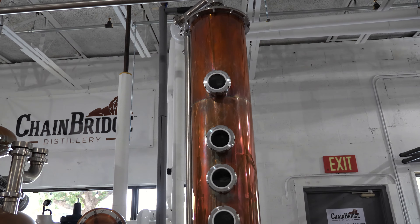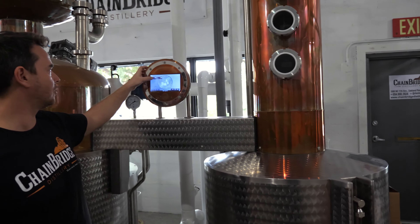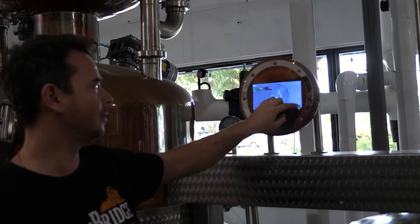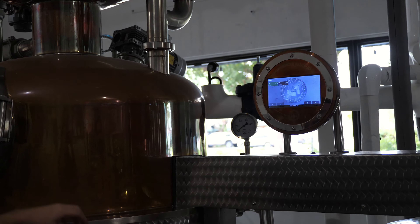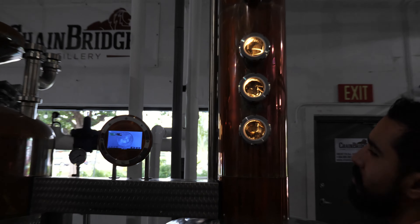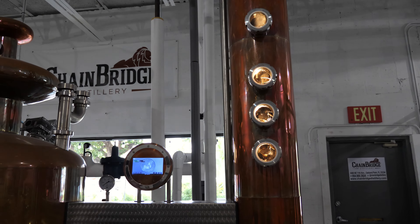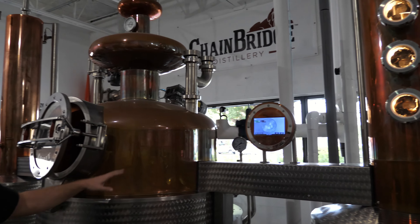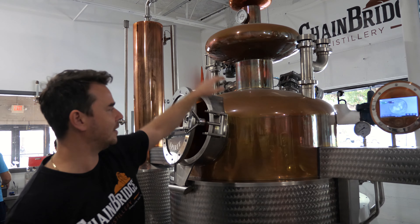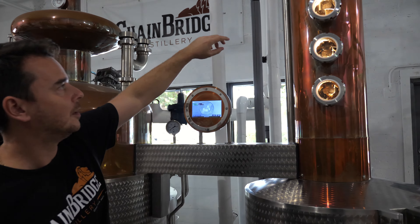This is our still — it's a hybrid still, like a pot still with a reflux column, also made in Hungary, specifically for fruit brandies but we can use it for rum and everything. It's fully automated and computerized. You can see it's steam-heated, so we heat the mash with steam, which is energy efficient, heats up quickly, and doesn't burn the mash to the side of the pot, which would give off flavors.